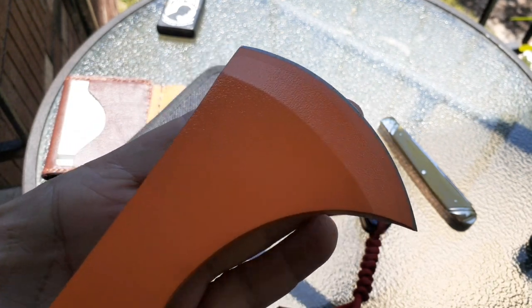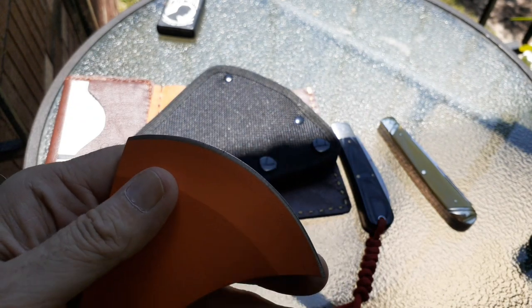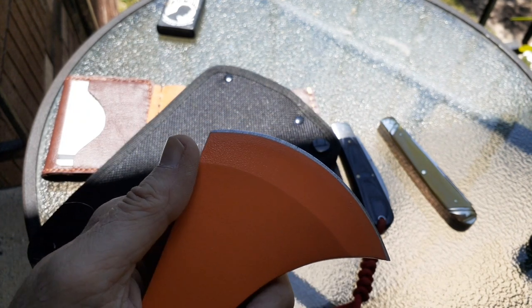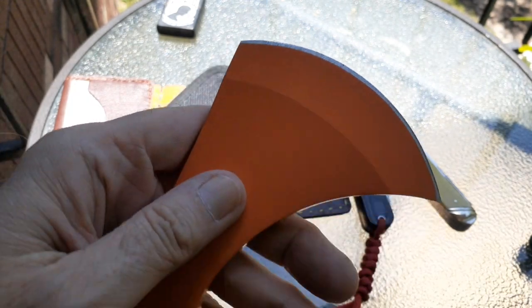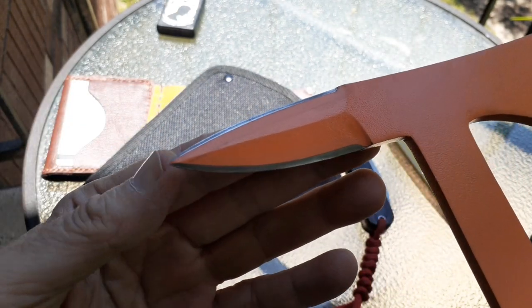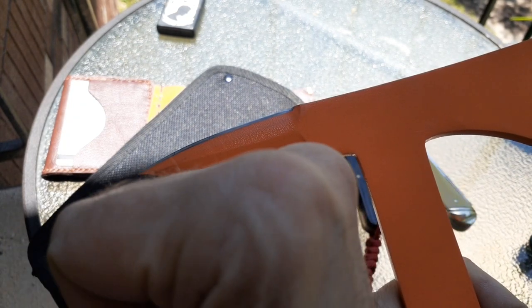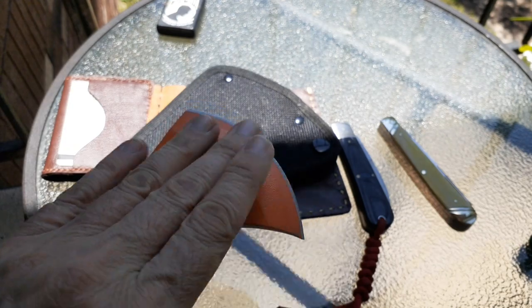A lot of times you get hatchets and the edge is real rough — it's not even finished well, like that Walmart one I got for five dollars. But this one is very nice. On the other end you've got a nice little spike — about two and a half inches — and the edge right here is three inches.